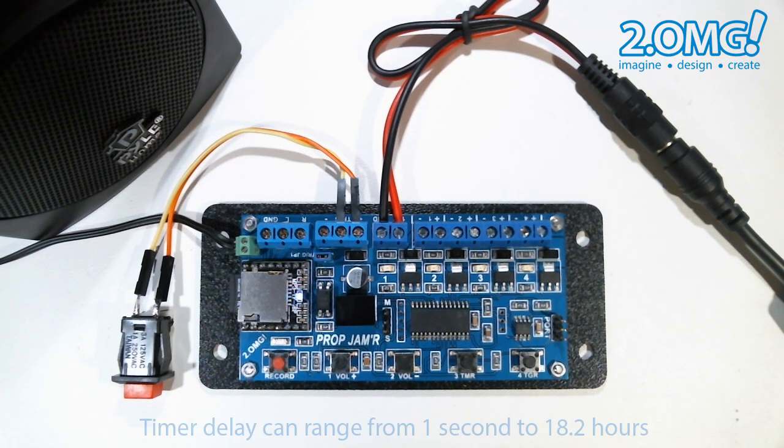The timer delay can be set anywhere from one second up to a little over 18 hours in one second increments, so it's really quite flexible.